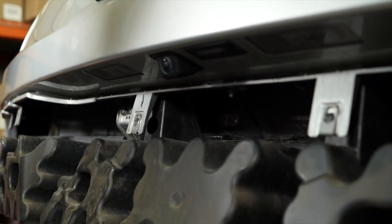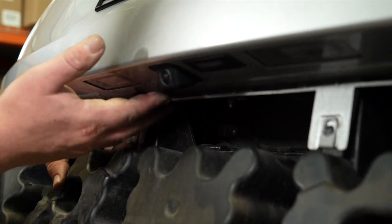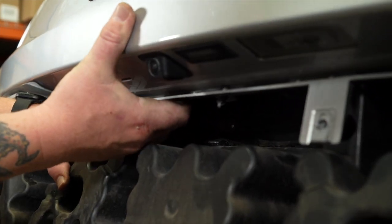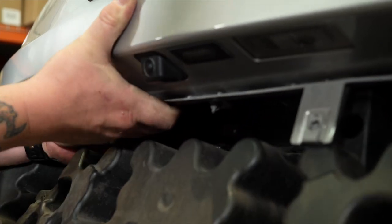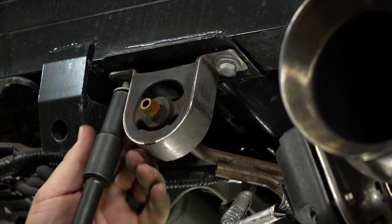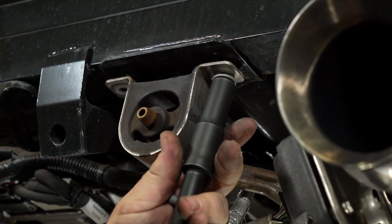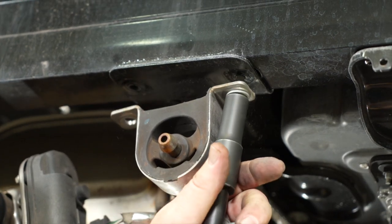Now we're ready to pull our rear energy absorber off. We can start by gently pulling back towards the center. We've got a couple of clips that if we gently pull out the upper fascia, we can get those out. Now we're going to lower our exhaust by removing four bolts from these rear hangers using a 13-millimeter socket.